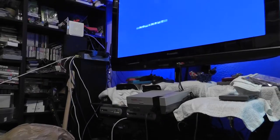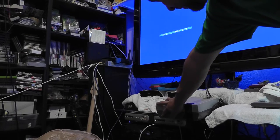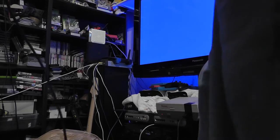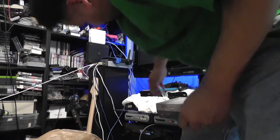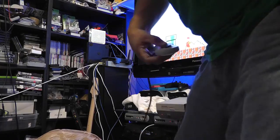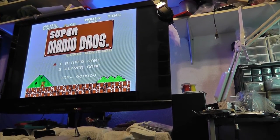So right now I'm going to be hooking it up to my stereo system and my XRGB mini. I'm not sure if you're going to be able to hear the sound — hopefully you'll be able to hear it once you get it home and get it going in your own system. So there's the XRGB mini with the scan lines.